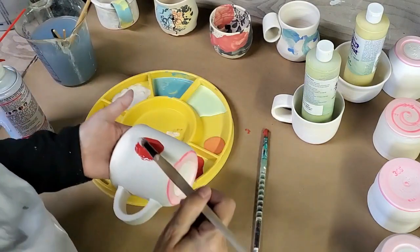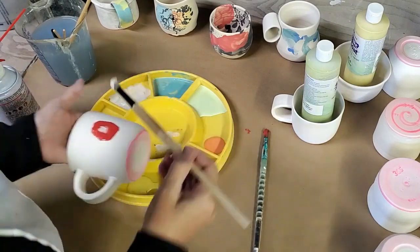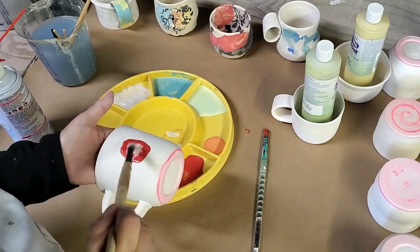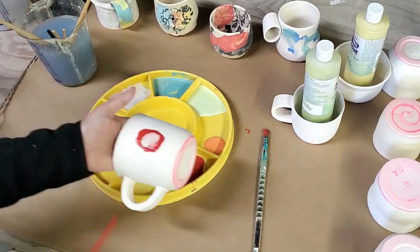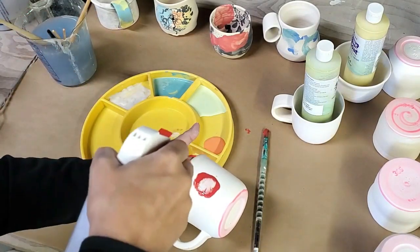Okay, then I'm gonna put white in the center. I'm just gonna scoop it up and drop it in the center. And then let's just see what happens if I give it a blast — a real hard blast.